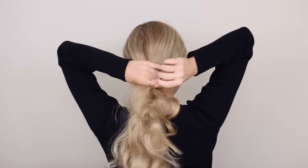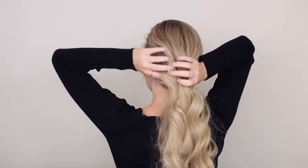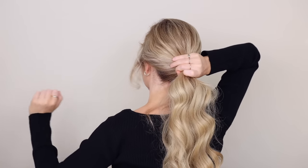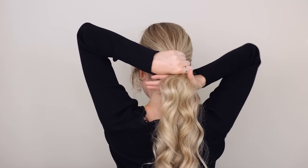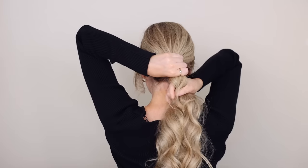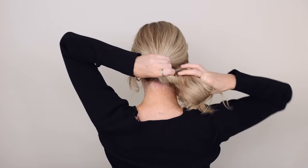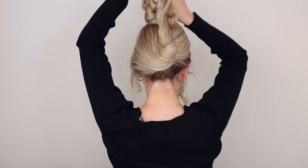First up is the French twist — my favorite claw clip hairstyle. Begin by gathering your hair into a low ponytail using only your fingers to smooth everything back, then pull out any face-framing pieces to help soften the look. Next, tightly hold your ponytail with your left hand at the base of your neck, then come in from underneath with your right hand grabbing onto your ponytail.